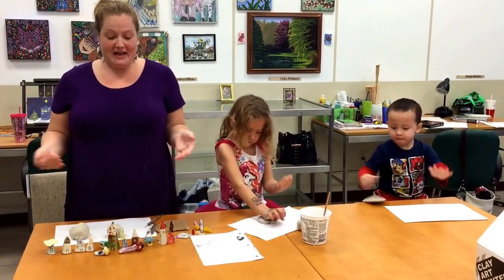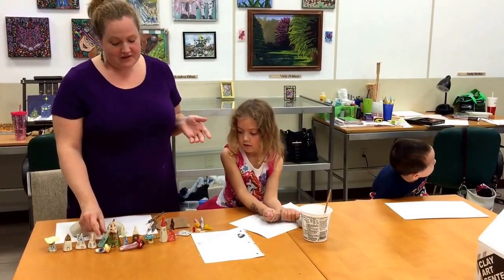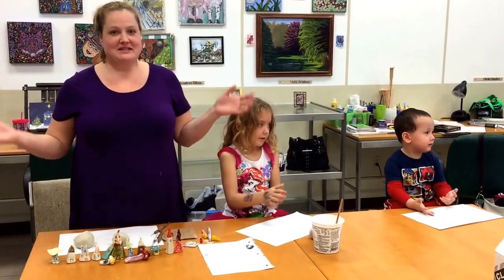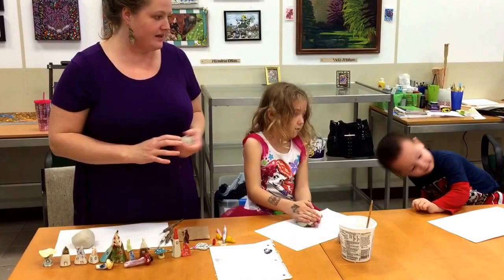So today we'll be doing clay village houses. I've done a variety here, and these my family and I have done over the years. Every year around Christmas time we break out the clay together and make our own little houses to add to our collection. So today we're going to start out with just a little hunk of clay, and each child has a hunk of clay.